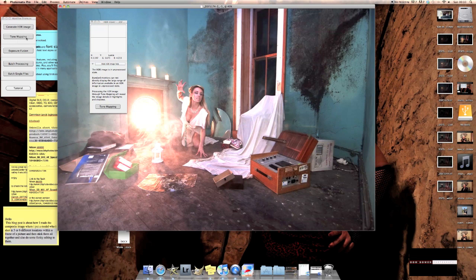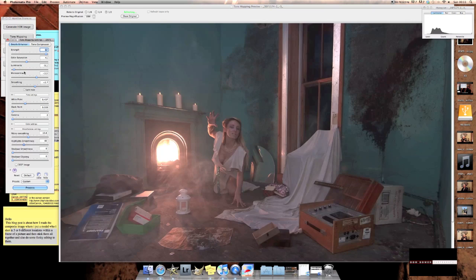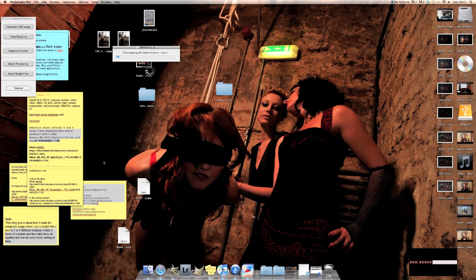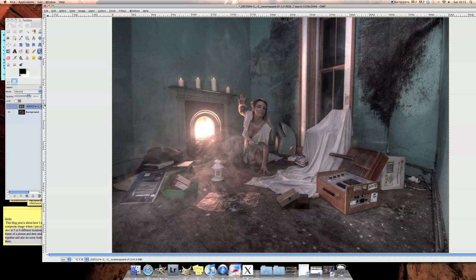Here's the second image. Let's go to tone mapping now. I probably need to make this a good bit brighter. This one's also going to have a much less saturated look to it, so let's bring the color saturation down to about 30%.